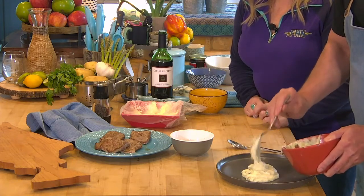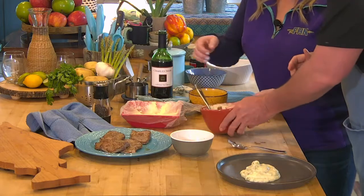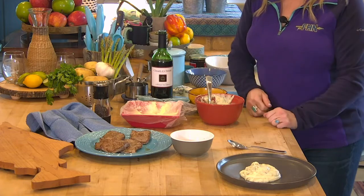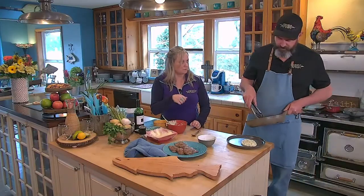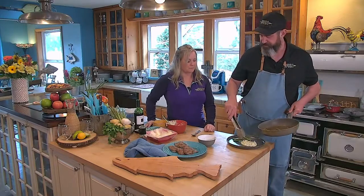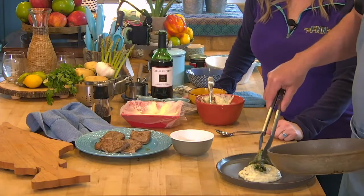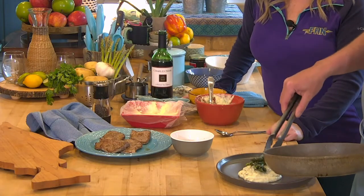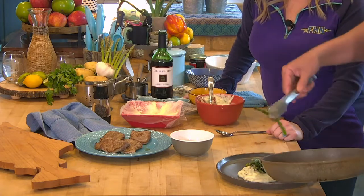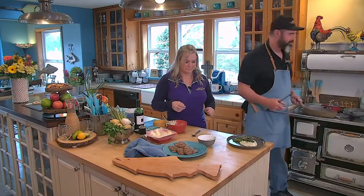Did you blend those in your food processor? Yeah, it wasn't probably my first choice, but it's what I had. Usually you just wanna mash them a little bit. Everybody has their potato masher — that's fine, it just doesn't get it absolutely super smooth. I like a ricer — that's probably number one. Food mill is probably number two. Food processor — there you go, that's your third choice.